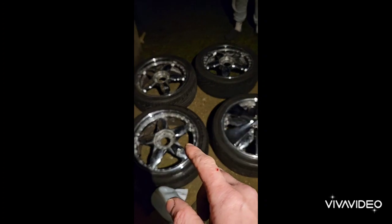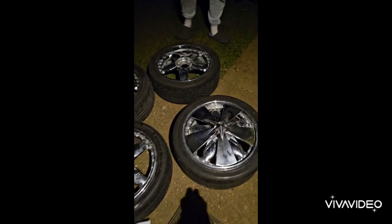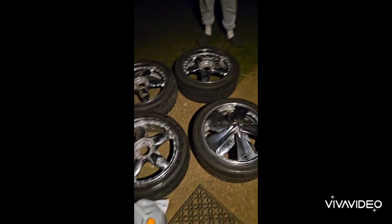Nice new spinners — these ones are in the house at the moment. Proper vault chrome spinners.